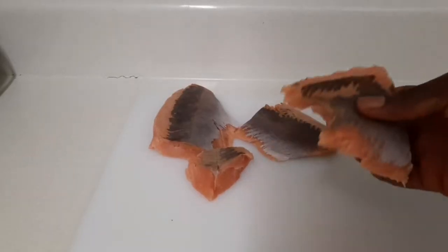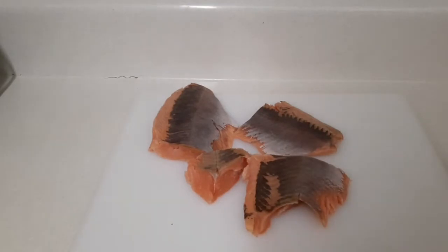Hey guys, I'm back with another video and today I'll be cooking for you a jerk salmon rasta pasta. Stay tuned — now that my salmon is already clean, I'm gonna put the seasoning on.